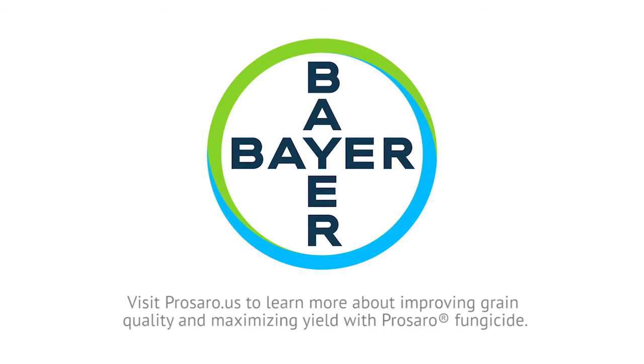For more content on how to maximize your grain quality, visit CerealExperts.com.